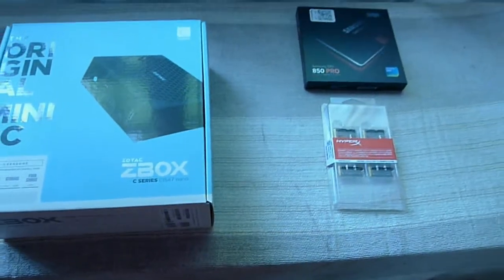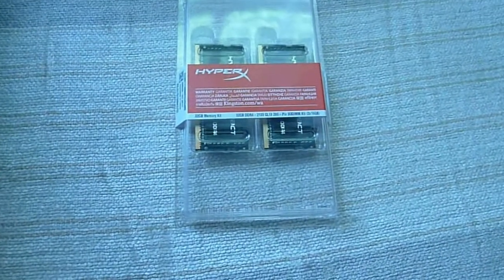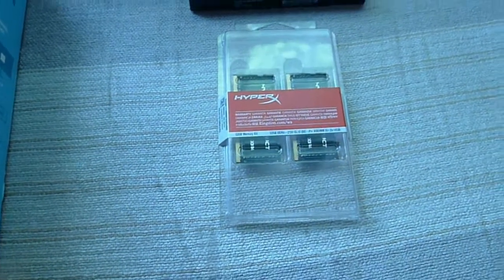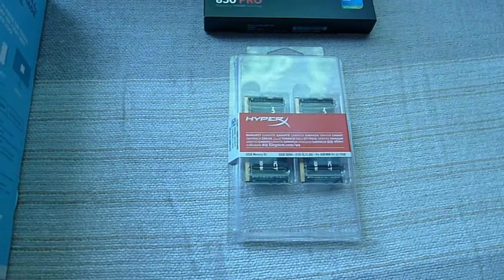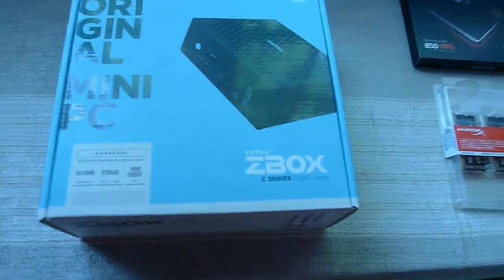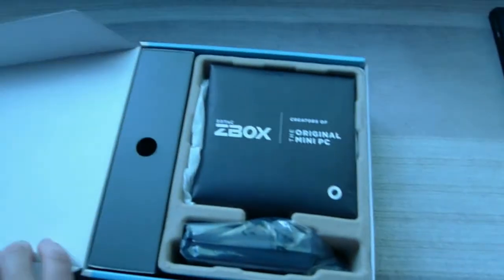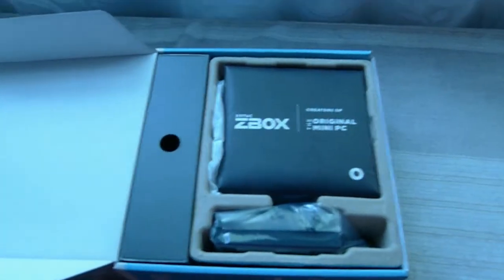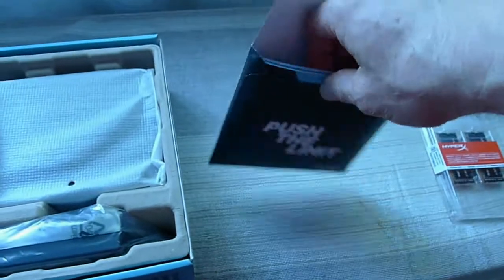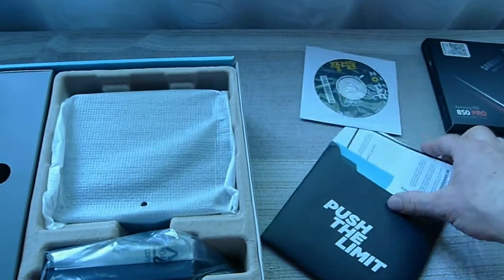Beside it you'll see I have the Samsung 512GB 850 Pro SSD. For memory I chose Kingston HyperX DDR4, which came as a kit — 2x16 for a total of 32 gigabytes of two-channel memory. That's probably overkill for this small unit, but the trouble with memory is if you don't have enough when you start doing a lot of processing. Nice to see this new product out.